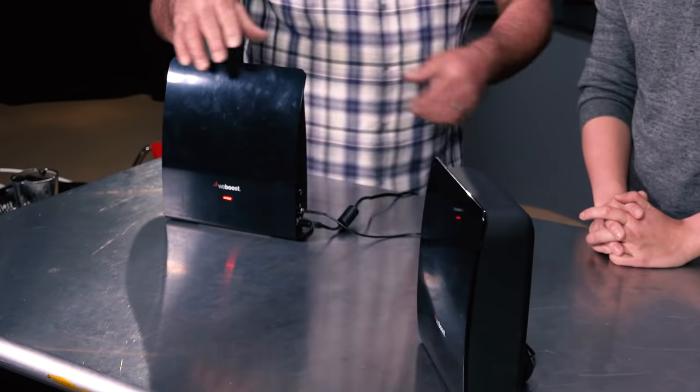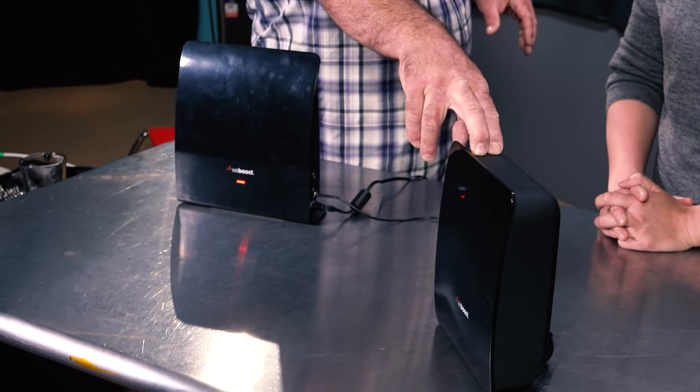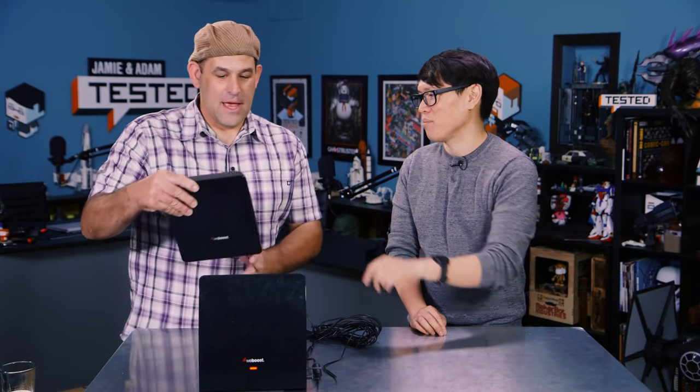This will pretty much work with any carrier, any mobile 4G or 3G technology here in the United States, WeBoost says. The trick is: this is the antenna and this is the base station. If you're used to traditional cell phone boosters, you put the antenna outside the house and the amplifier in the middle. But here — and I got this wrong — the antenna goes inside and the station goes outside. You walk around your house, put your cell phone in test mode, find where the signal is strongest, and then you aim the base station toward that signal.